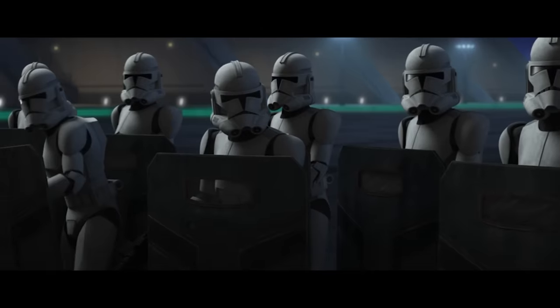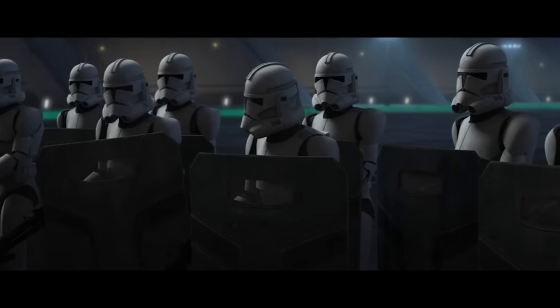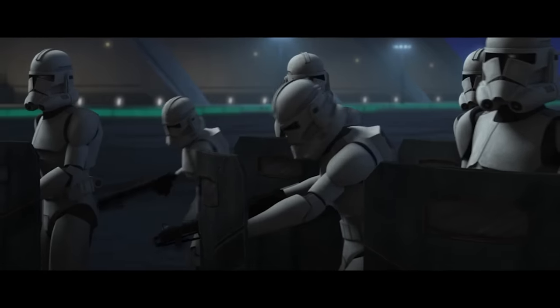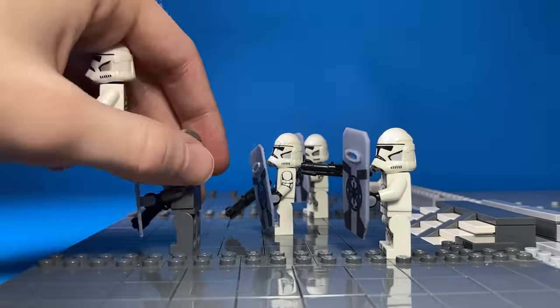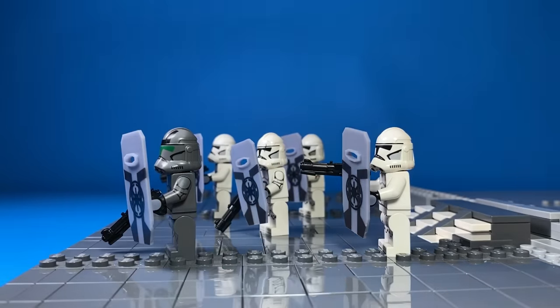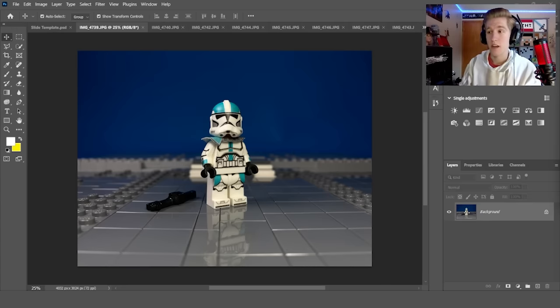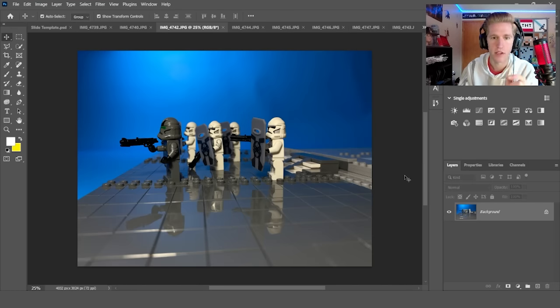I want to show the reactions of the clones hearing that murdering Jedi and terrorizing the citizens of Ryloth is actually bad to do. So I flipped the base plates and put some custom clones with riot shields on it, just like it was in the show — though these guys don't even have shields, why didn't I know that? I'm thinking of doing a split screen type of thing, with one side showing Howzer and the other side showing the reaction of those clones.